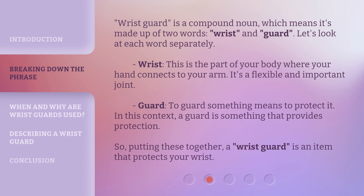Wristguard is a compound noun, which means it's made up of two words: wrist and guard. Let's look at each word separately. Wrist — this is the part of your body where your hand connects to your arm. It's a flexible and important joint. Guard — to guard something means to protect it. In this context, a guard is something that provides protection. So, putting these together, a wristguard is an item that protects your wrist.